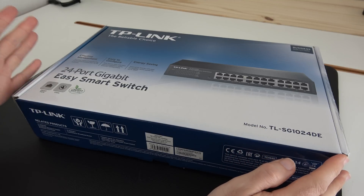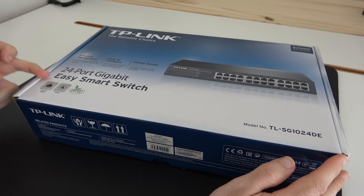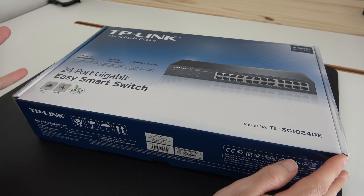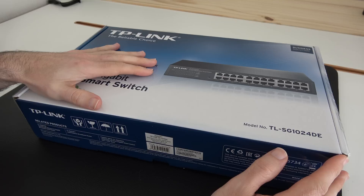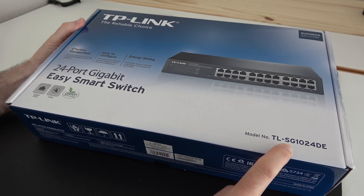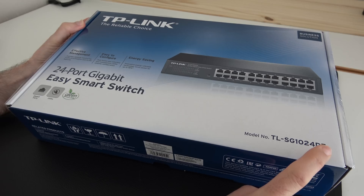This is TP-Link's 24-port gigabit easy smart switch. It has 24 ports all supporting gigabit ethernet speeds. There's also a utility so you can manage the switch as well, and the model number is the TL-SG1024DE.